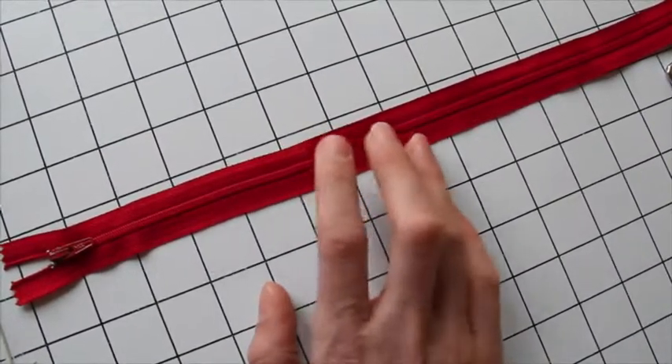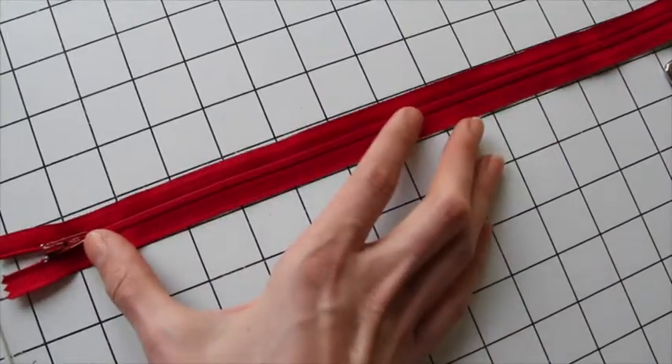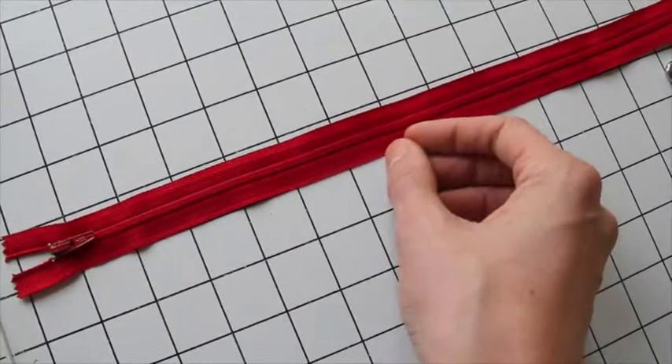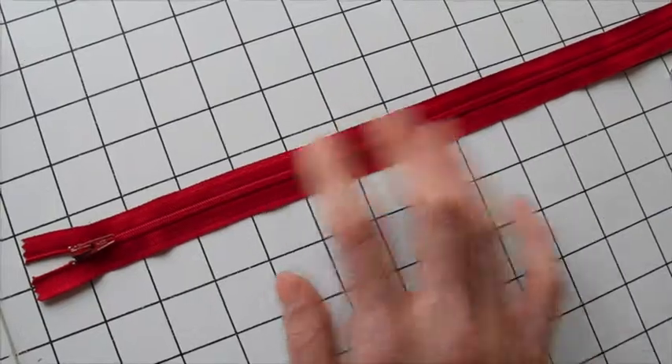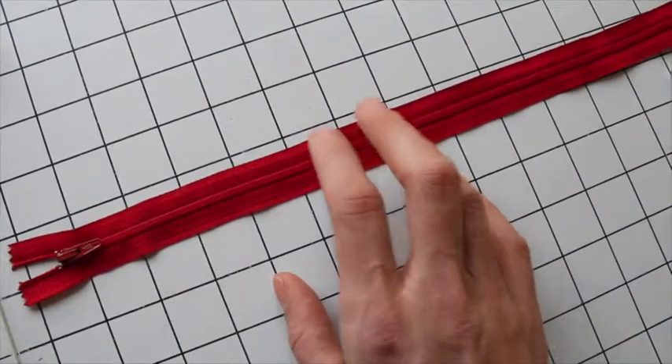Vintage zippers would often have metal teeth, and those are going to be a little harder to work with because we do cut the zipper down to size — it's harder to cut through metal teeth. So I recommend any length dress zipper with plastic teeth.